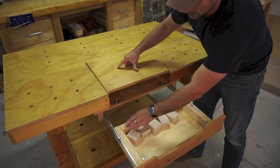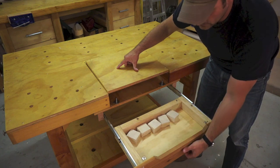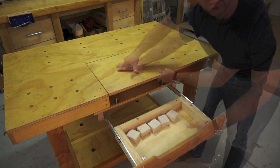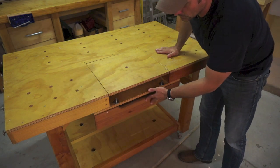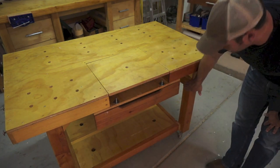Nothing fancy with that. I used my two by four scraps to make this drawer and a piece of really cheap plywood for the bottom. Let me grab the camera and I'll take you around and show you how everything's joined up.